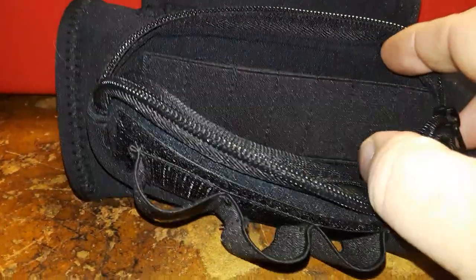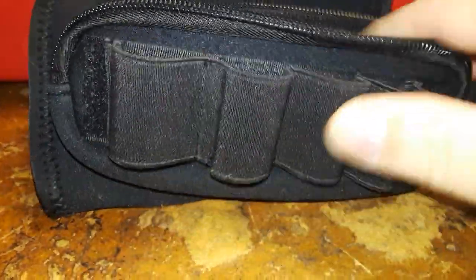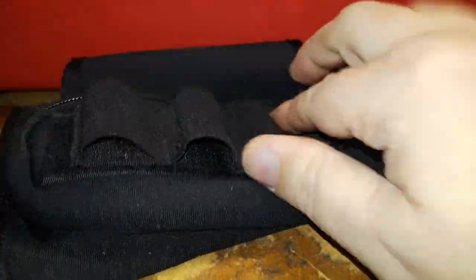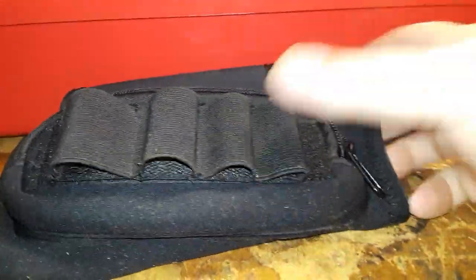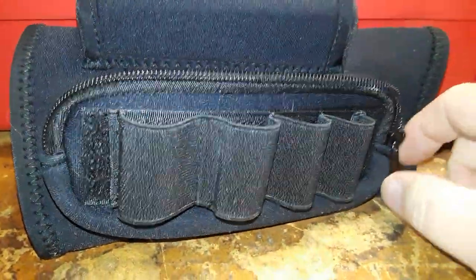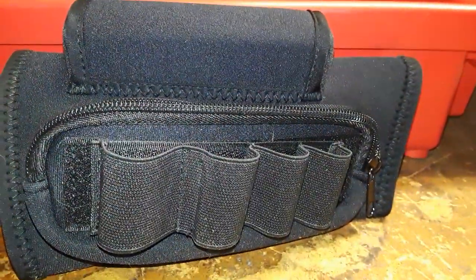It holds seven rifle rounds. You just remove this — it's a little hard with one hand since it's velcro — remove that and place it on this side here. This is a shotgun shell holder. This is a sponsored video by Freeland, off of Amazon. I'll have a link to their Amazon page in the description.